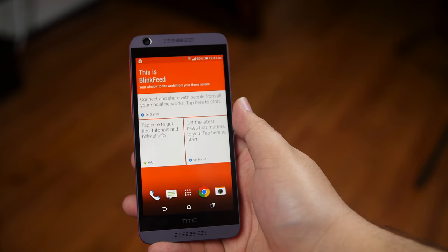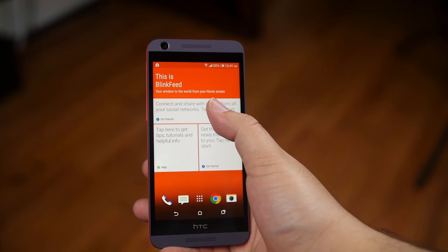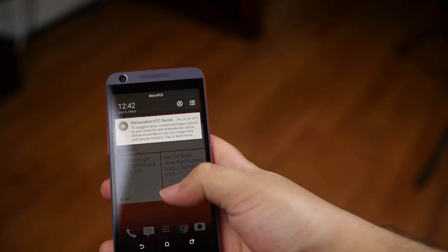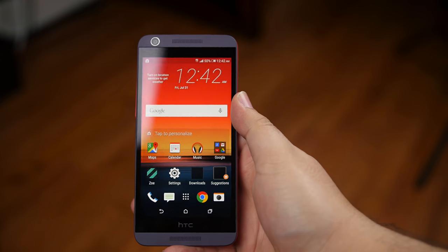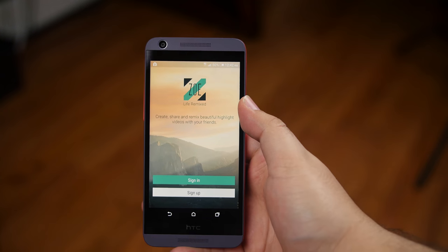Blink Feed, which lets you stay up to date with your friends on social media like Facebook, Twitter, and Instagram. And Zoe Highlights, which lets you create mini-movies from your photos, videos and music.